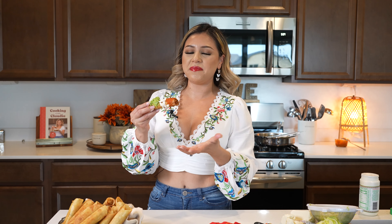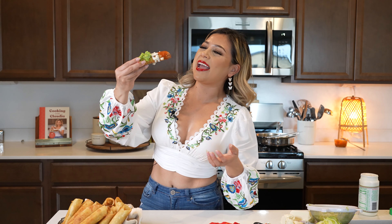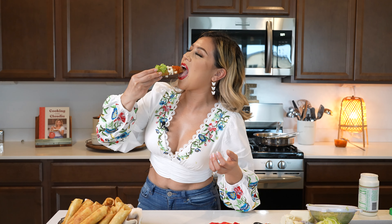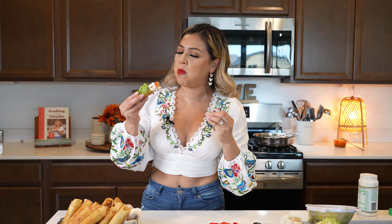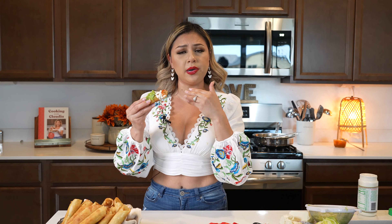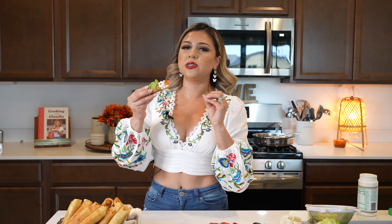And now for the best part — the taste test. I hope you give this recipe a try. It's honestly super easy to make, it's full of flavor, very simple, but seriously super delicious. Cheers and enjoy! The salsa is the cherry on top — so good. It just comes perfectly together with the filling. It's a little spicy, but of course you can always adjust it. If you don't want the heat, add less chile de árbol and skip on the jalapeños. But this is honestly so good.